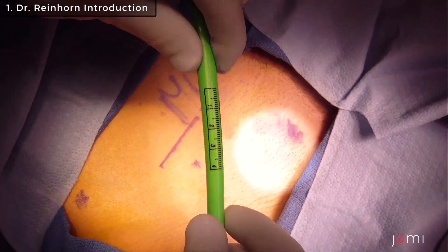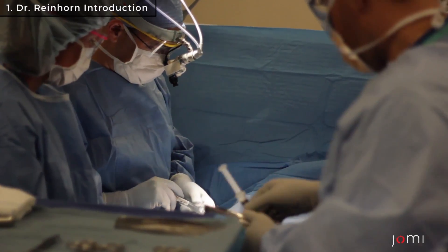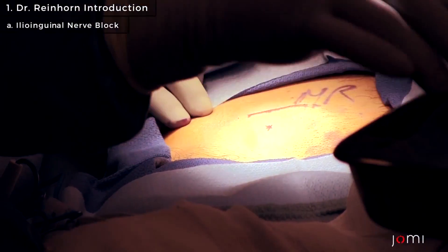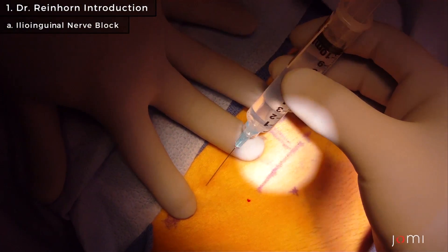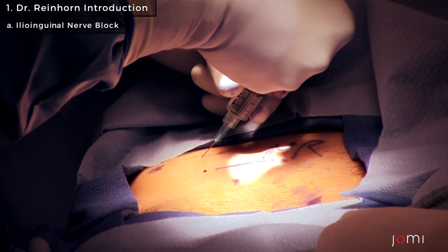That's a typical size incision. For the local anesthetic — a little needle stick — I'll do an ilioinguinal nerve block. I always do it one finger breadth lateral to the ASIS. I feel the bony resistance, come off, and inject five cc's here.